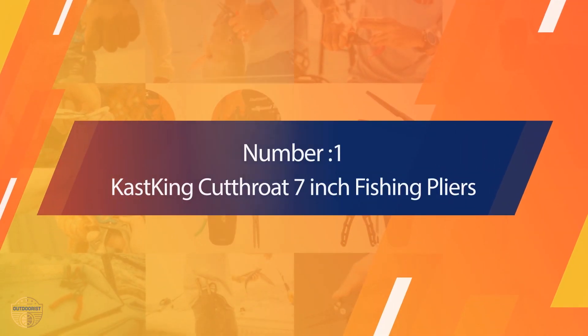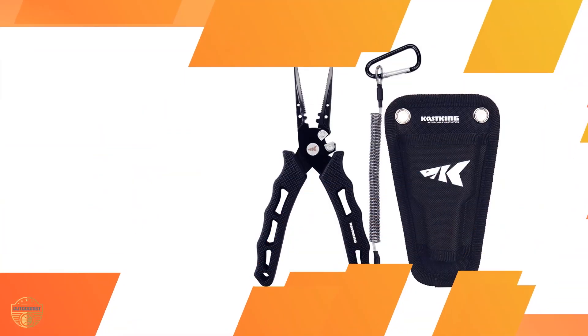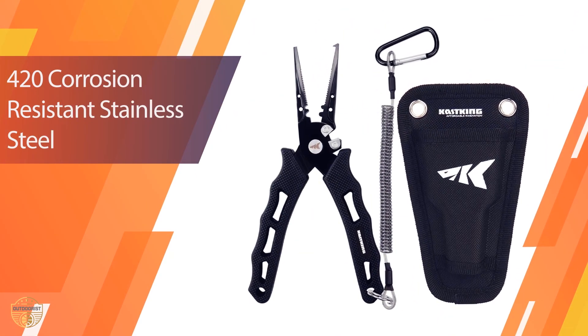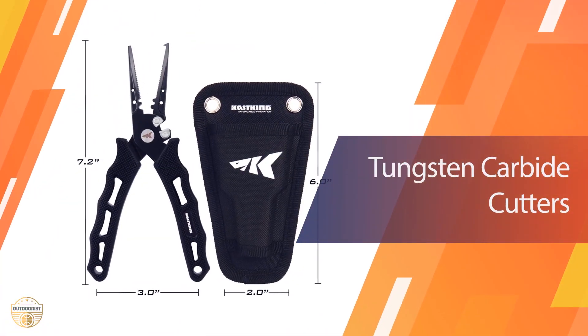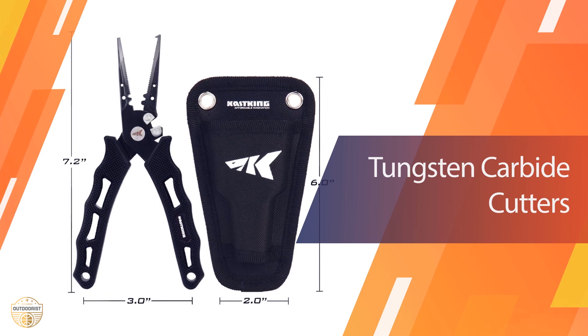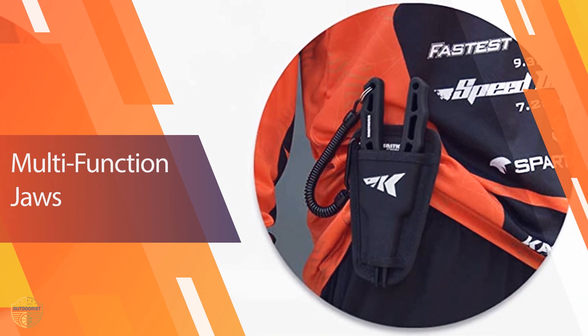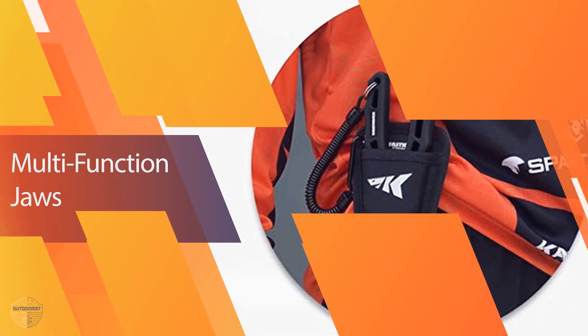Number 1. Most Popular: Cast King Cutthroat 7-inch Fishing Pliers. The Cast King Cutthroat 7 have a similar shape as the Pissifun pliers. The main difference is the material of the handles. The Cast King Cutthroat 7 come with rubber-coated handles that feel very comfortable, especially on cold winter days. The material also makes them very slip-resistant.